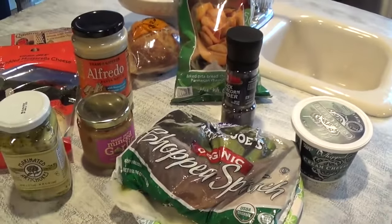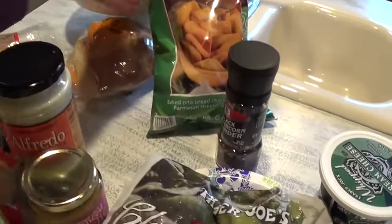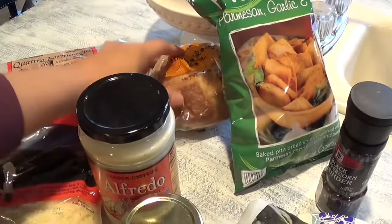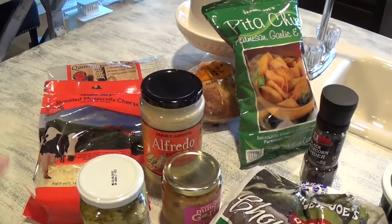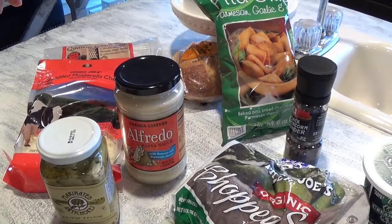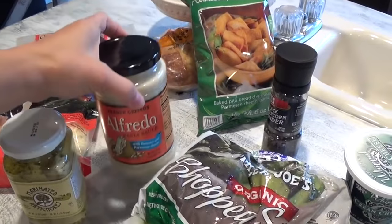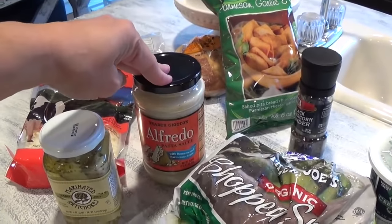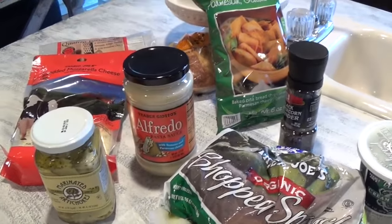I love to serve this with Trader Joe's Parmesan garlic and herb pita chips, and sourdough bread cut into small slices alongside the dish. Also, if you do not want to use Alfredo sauce, you could substitute it with about half a cup of sour cream and half a cup of mayo instead. That works well too.